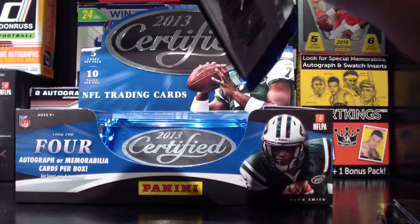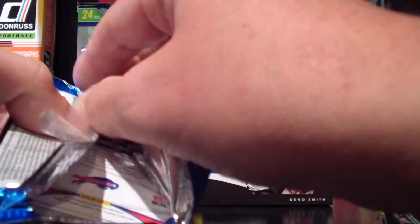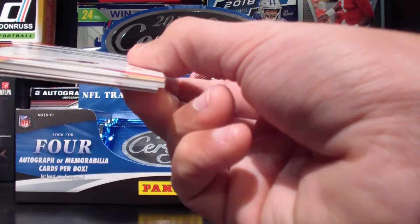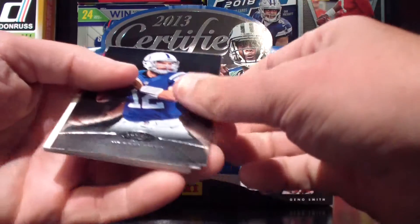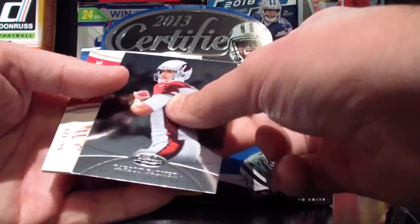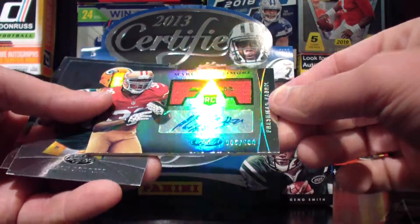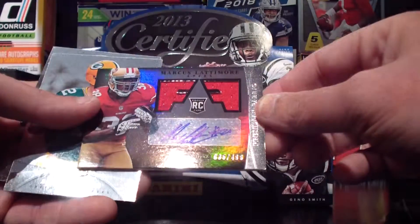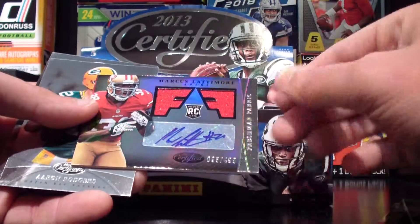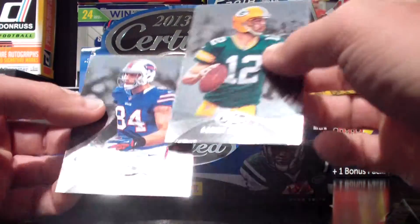I apologize that these Throwback Thursday videos take a little bit longer — it's just when you start opening some of this stuff, you get caught up in the moment. Stuff that you haven't seen before or haven't seen in a while — it's fun to kind of gawk. Andrew Luck. Murray. Carson Palmer. That is a sharp looking card also — 35 out of 499, Freshman Fabric, Marcus Lattimore. Very cool. Put that one aside. Aaron Rodgers and Scott Chandler.